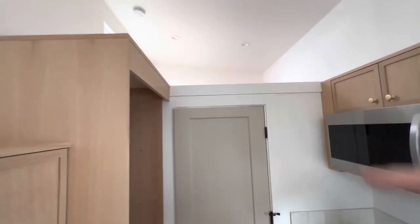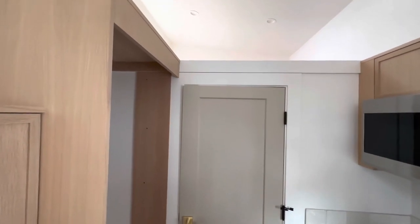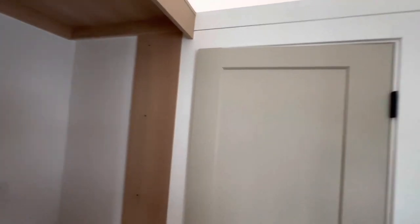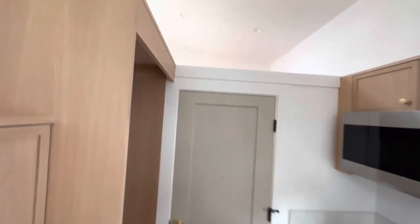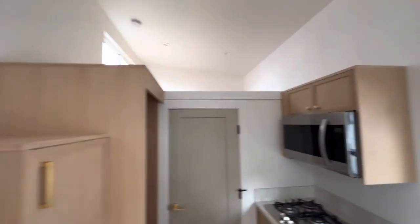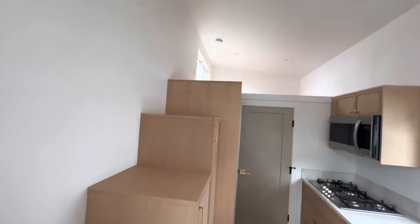The height of the ceiling here is 6'4". So if you're taller than that you might want to go custom and then we can adjust that height, but you're losing loft space doing that.